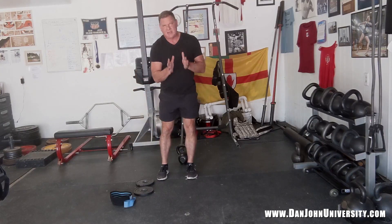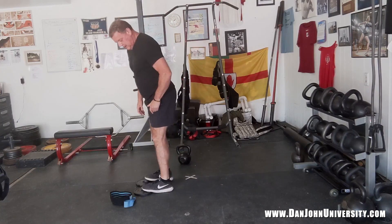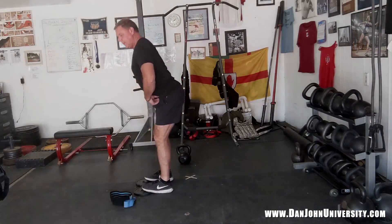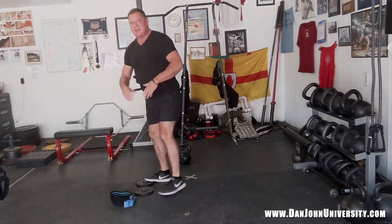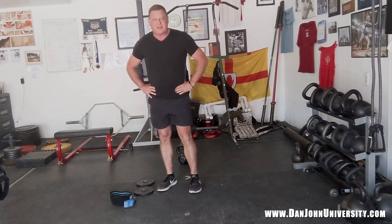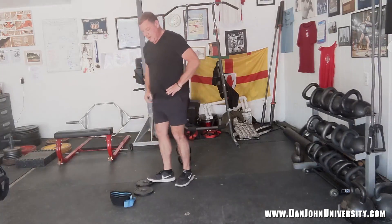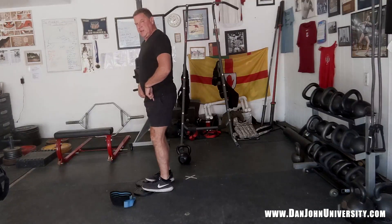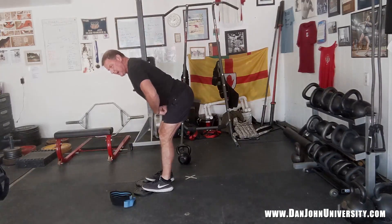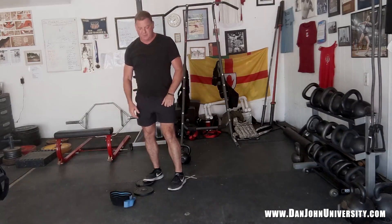One of the ways I teach people to keep everything in check is by putting their feet up on plates or up on a 2x4, so when you push your butt back it takes the shank — the lower leg — out of it. Step one: toes elevated, push your butt back. I can feel my hamstrings, and I get the feeling of that bow and arrow that we're looking for.